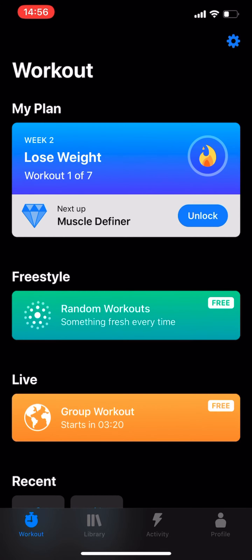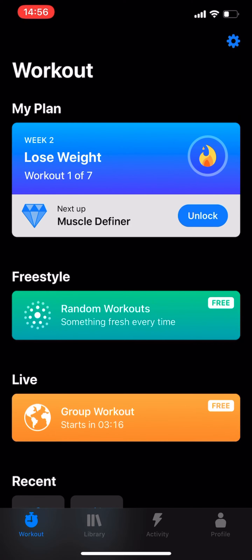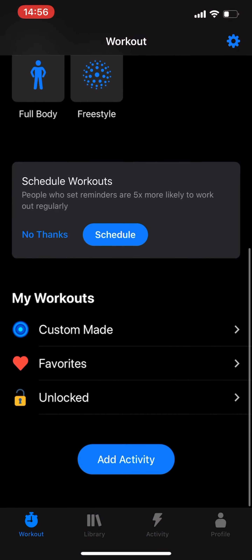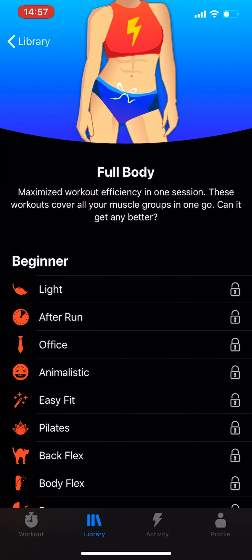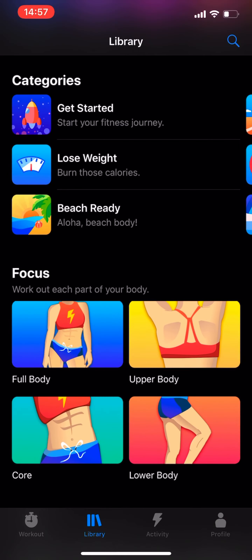On the workout tab, you can see some of the stuff you can start. For example, you can see your recent workouts and there's a library that shows you a few different challenges you can get. You can choose which workouts you want to focus on, though you probably have to pay to access a lot of these exercises.